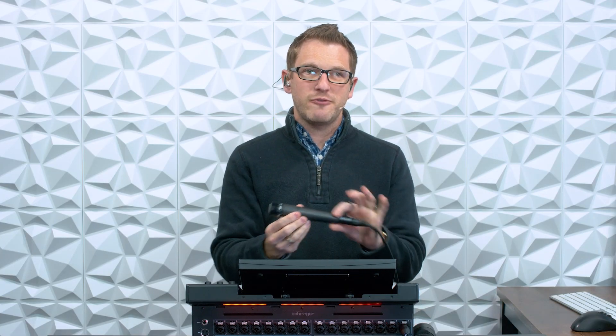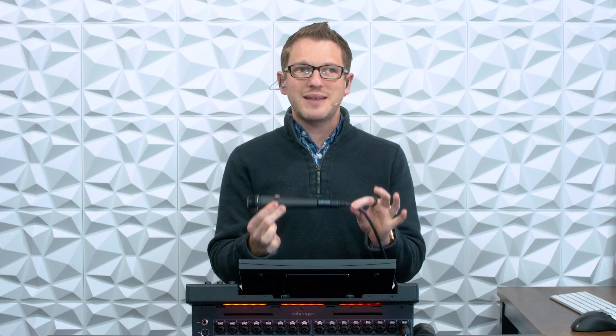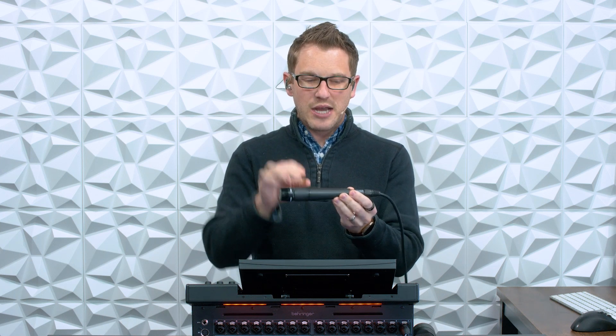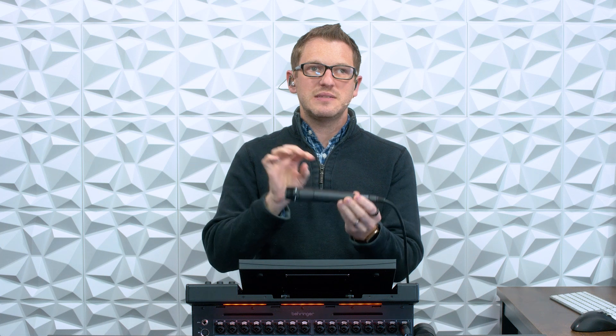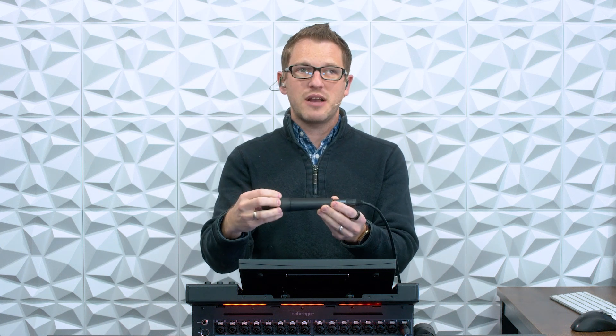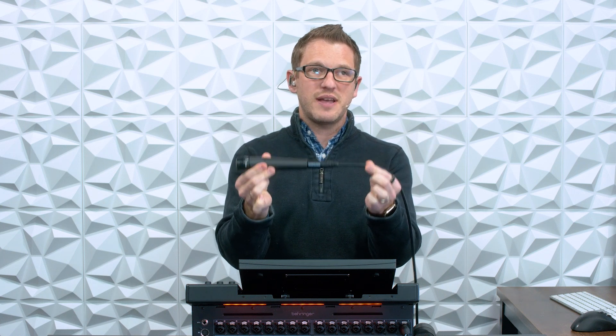This is a dynamic microphone. Dynamic microphones do not need phantom power, and that's because there's no actual circuitry in this microphone. It's simply a coil dynamic microphone that is then connected with our XLR into our mixer.